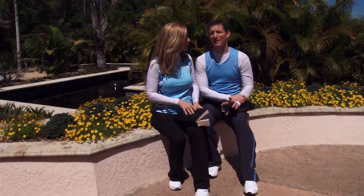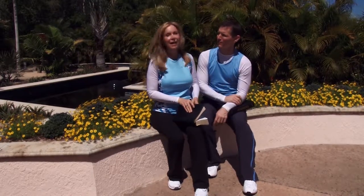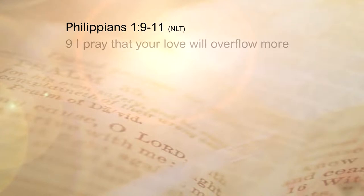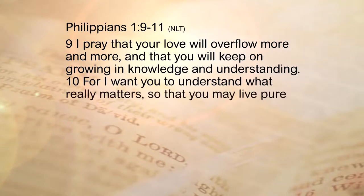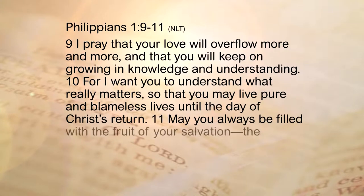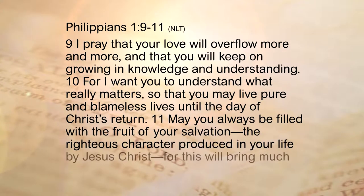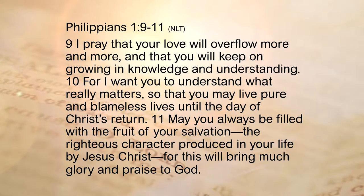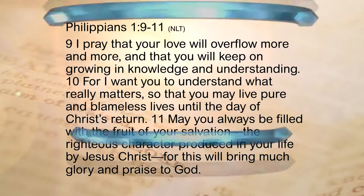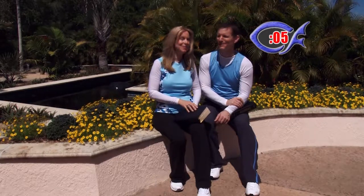Once again, this is a favorite part of the show — it's our scripture segment. We talked about Philippians earlier, but now we're going a little bit later in that same first chapter, verse 9 through 11. Paul is praying and he says, 'I pray that your love will overflow more and more and that you will keep on growing in knowledge and understanding, for I want you to understand what really matters so that you may live pure and blameless lives until the day Christ returns. May you always be filled with the fruit of your salvation, the righteous character produced in your life by Jesus Christ — for this will bring much glory and praise to God.' That's a great verse — Paul praying for the Philippian church, but you can take this same prayer and pray over yourself, that you walk in the grace and the love of Jesus.